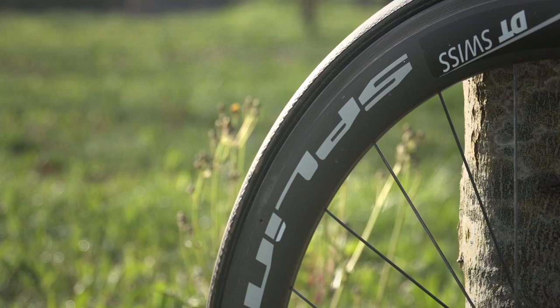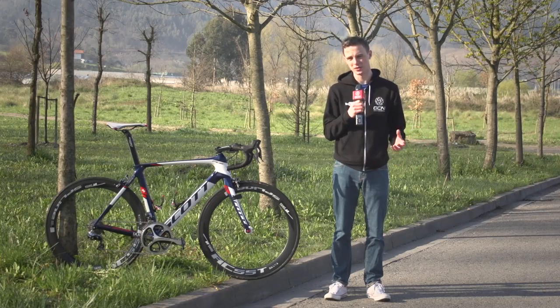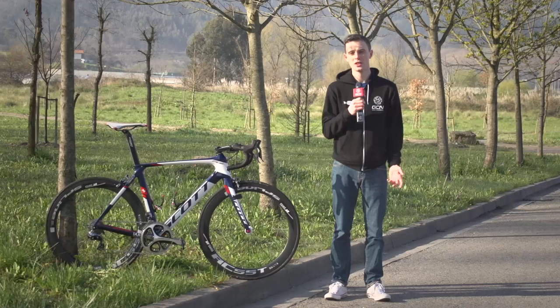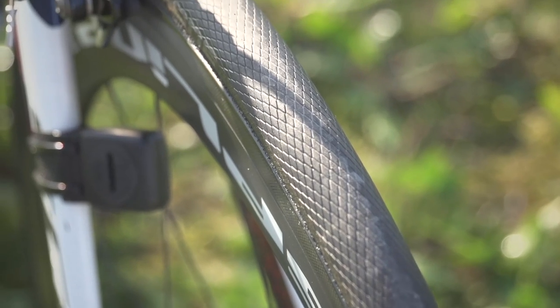Wheels are provided by team sponsor DT Swiss, and they're the Spline model, slightly deeper than some of the rims that we've seen on the other riders' bikes. Tubulars are provided by Schwalbe, and they're the Schwalbe 1 tubs.